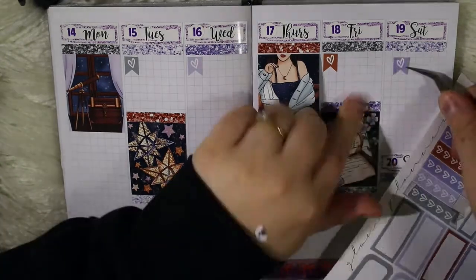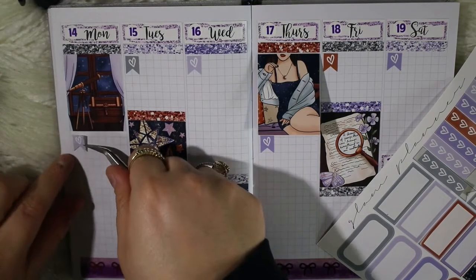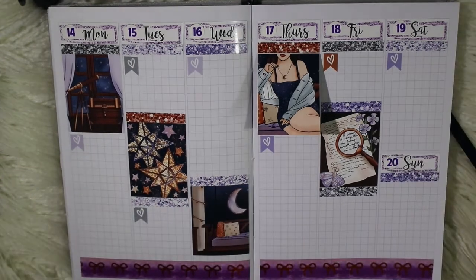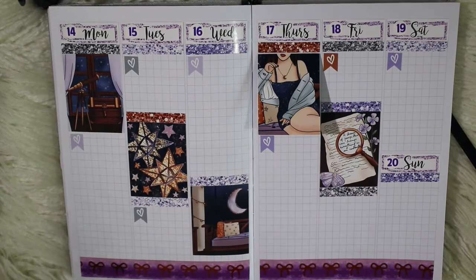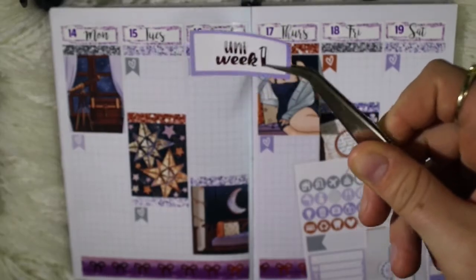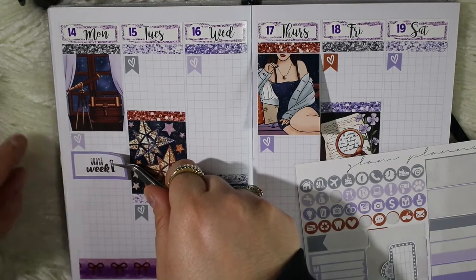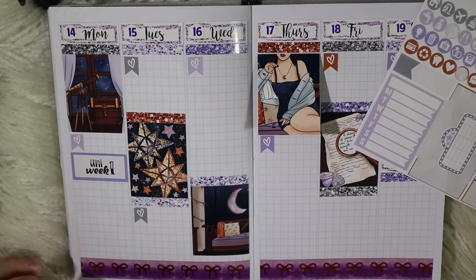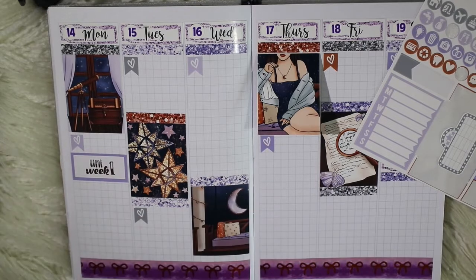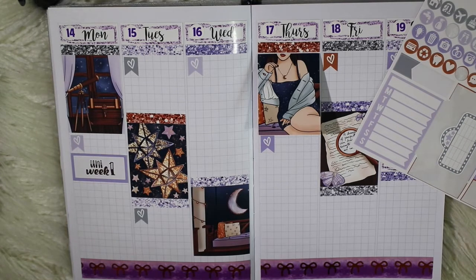I'll put in all my heart checklist flag things — I don't know what to call them, heart flags — for all my shifts for the week. Then I'm putting my foil on next. I went to stick this box down originally but forgot about work, so I had to peel it back up. The 'Week 1 Uni' sticker is already on there — I like to put that on a Monday just to note which uni week I'm in, so I know where I am in the semester and what's coming up.